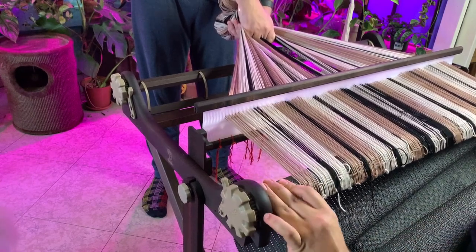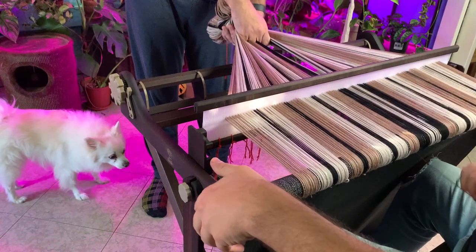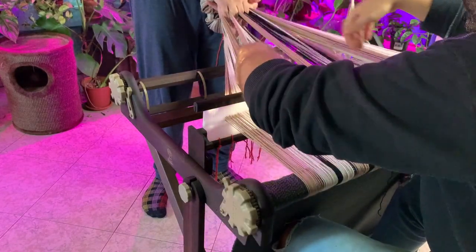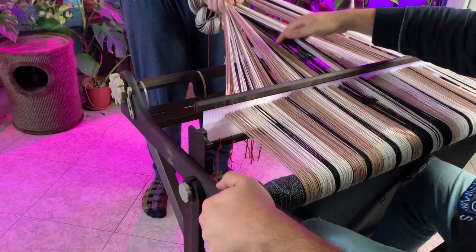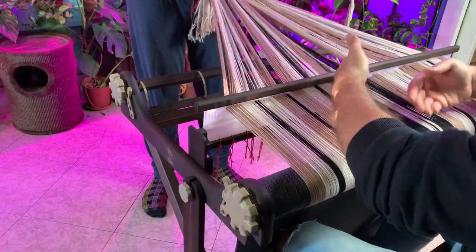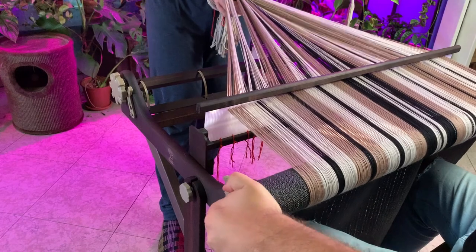I started rolling my yarn onto the back beam of the loom, keeping the tension as even as possible — brushing the yarn as I go and rolling it, keeping it as tight as possible. This is wool so it's not going to be crazy tight because it still has a bounce compared to cotton and other types of yarn. But if you keep it as even as possible you'll have fewer problems later.